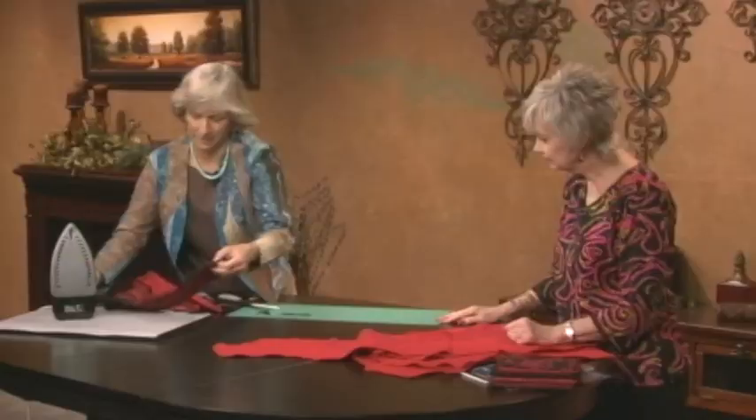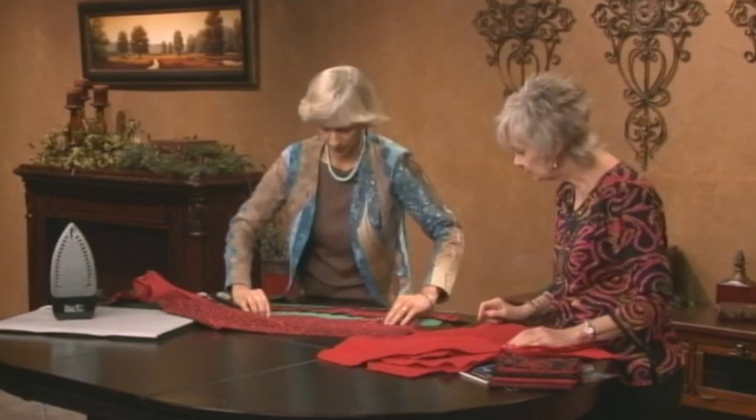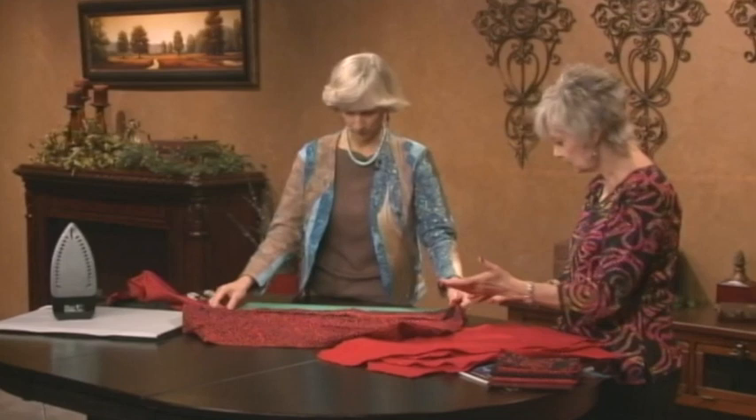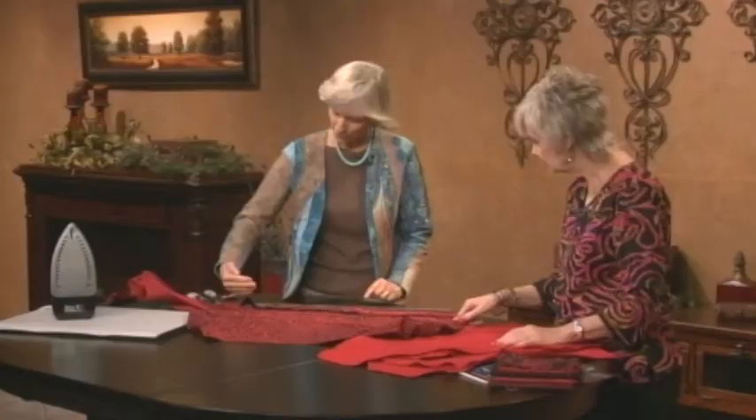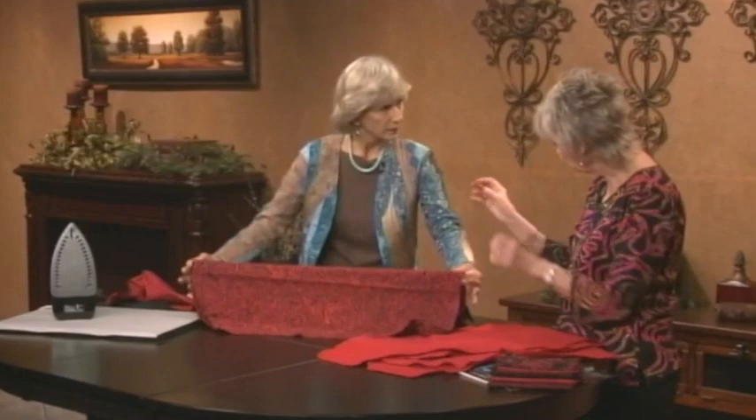Once the points are pressed, continue the sequence by placing the next fabric piece and cutting another curve. If you cut half an inch from the peak it'll look like the pieces are joined; if you cut far away they'll look like they're floating — both ways are nice, and you can see both effects on the jacket.